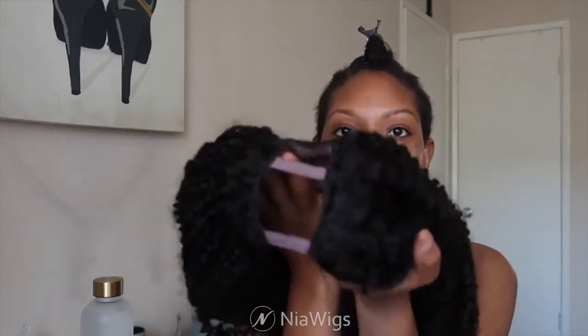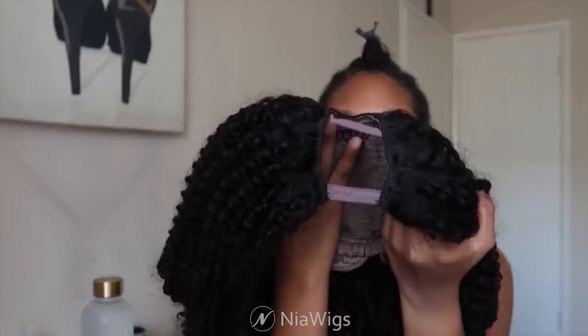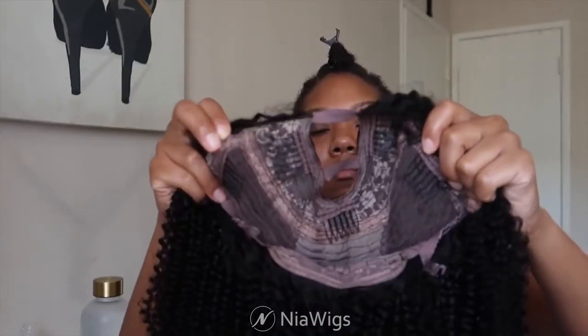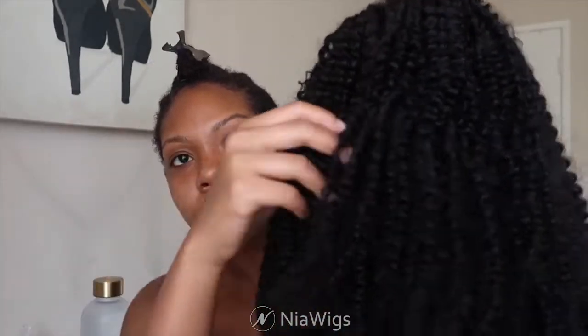It has little straps in the front where the U-part leave-out section is — all you have to do is cut those out. It also has comb attachments that link onto my braids. This is what the texture looks like straight out of the box — it's really defined.